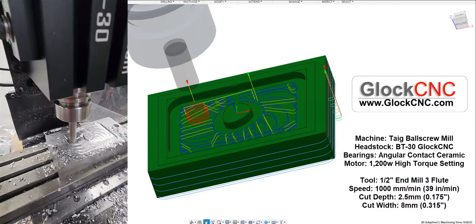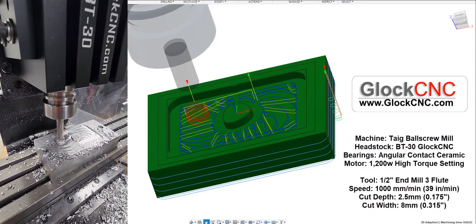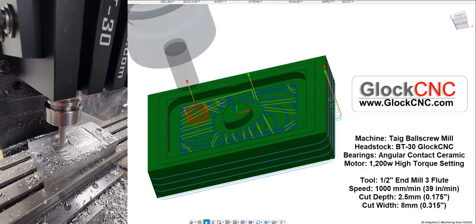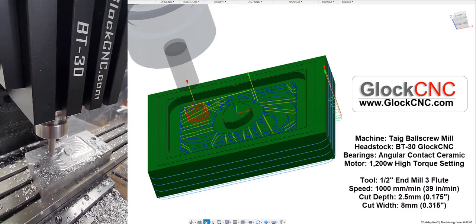A little bit of lubricant on there, and we're going to go in for a second pass. I believe there's only two passes on this particular tool path. Clearly, I can't remember what I programmed there, because I thought the speed was slower.